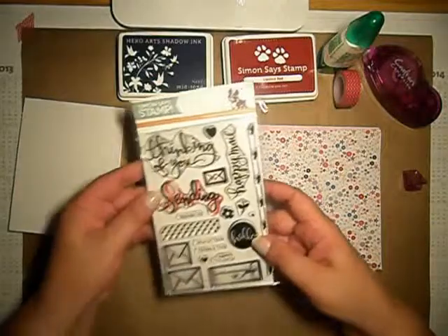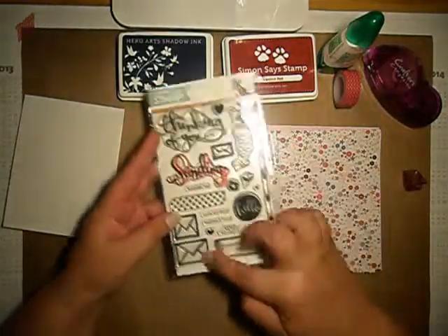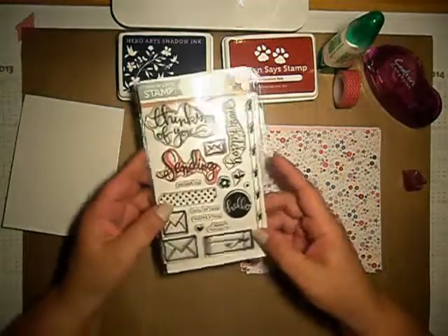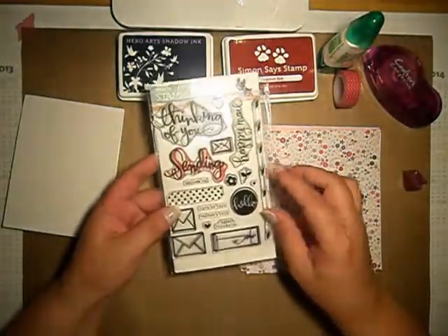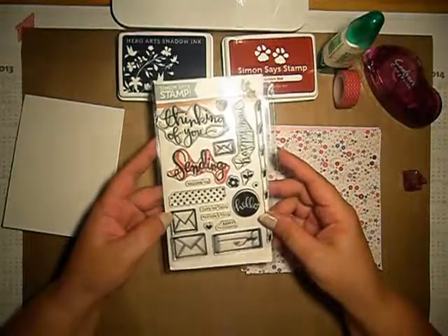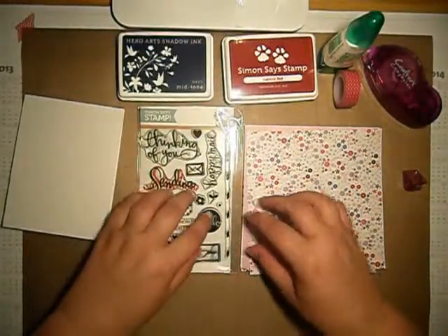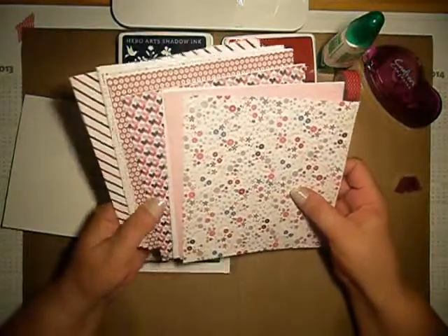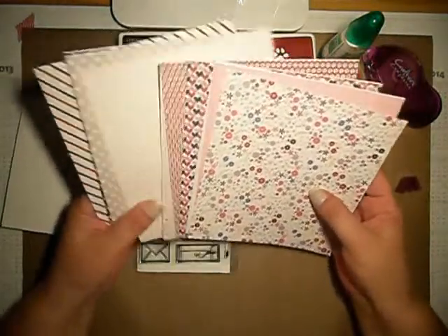The kit is also including this... it's called — sorry — Sending Habit Thoughts stamp. And I will be using some of the papers which are also included in the kit.